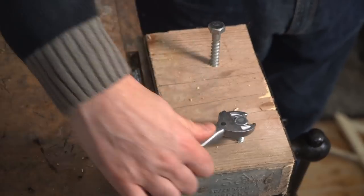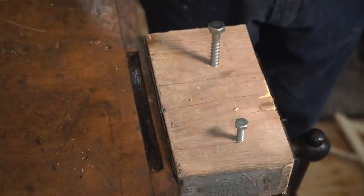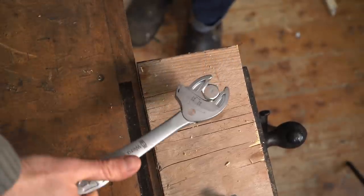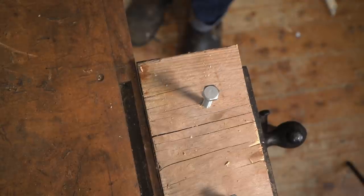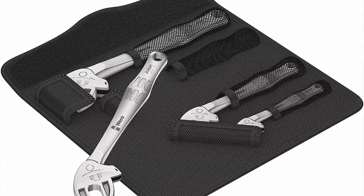So with the whole set you can cover every range — this replaces all my metric, imperial, and Whitworth ones. Being spring loaded they fit onto the bolt perfectly, and you can also kind of use them as a ratchet — in one direction you can move the spanner back and you don't have to keep readjusting it. So I think they work great. Now they're not cheap but they're nicely made and they replace a lot of other tools.